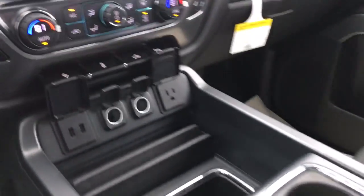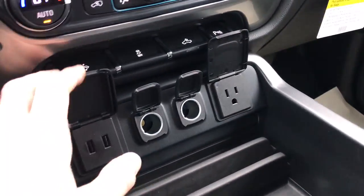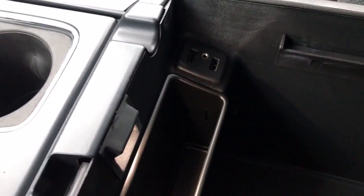So you lose an extra seat, but you gain a bunch more USB ports and a 110-volt outlet up front. This one also has the power pedals, wireless charging depending on your cell phone, tons of space for all your stuff, more USB ports as well as cell phone chargers.